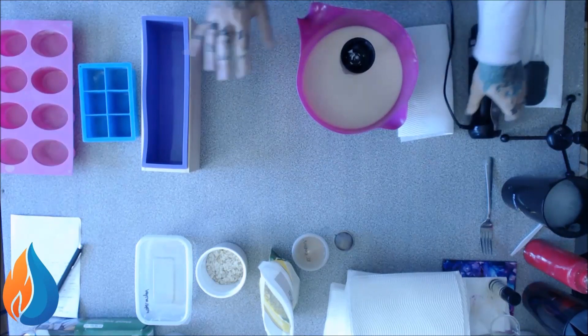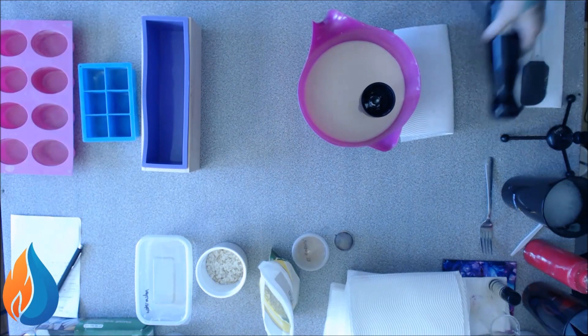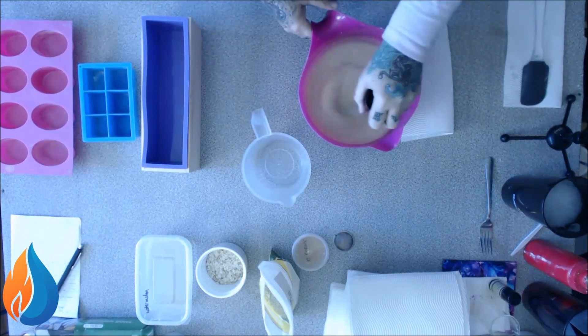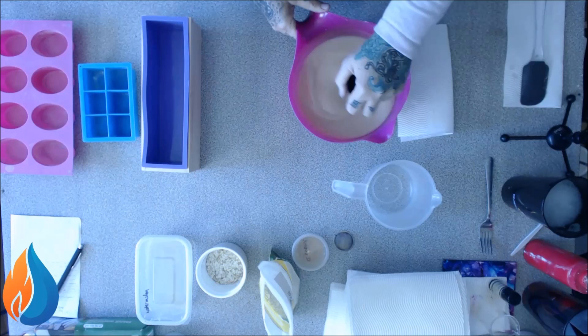I've got it all set up — oh, how neat, everything all set out nice and neat. And I still forgot a bloody jug — still got a jug. So I'm sure I've made this for you guys before, but I'm just going to make it a little bit differently this time, just because it's such a boring soap to look at.